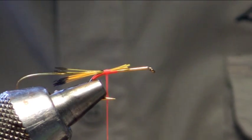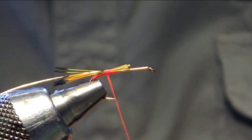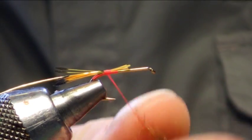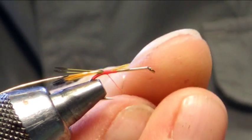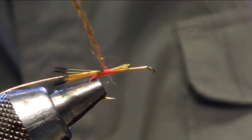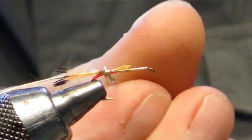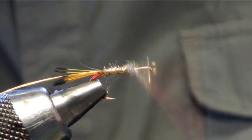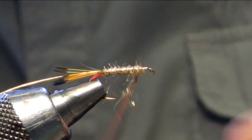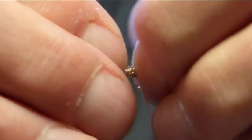The next thing we are going to put on is the body. I am just using a gold glister. So I am going to catch that in, dub it onto the thread, slide it up one turn just to catch it in and just tighten that up. I am just going to bring that up the hook like such, just catch him in.